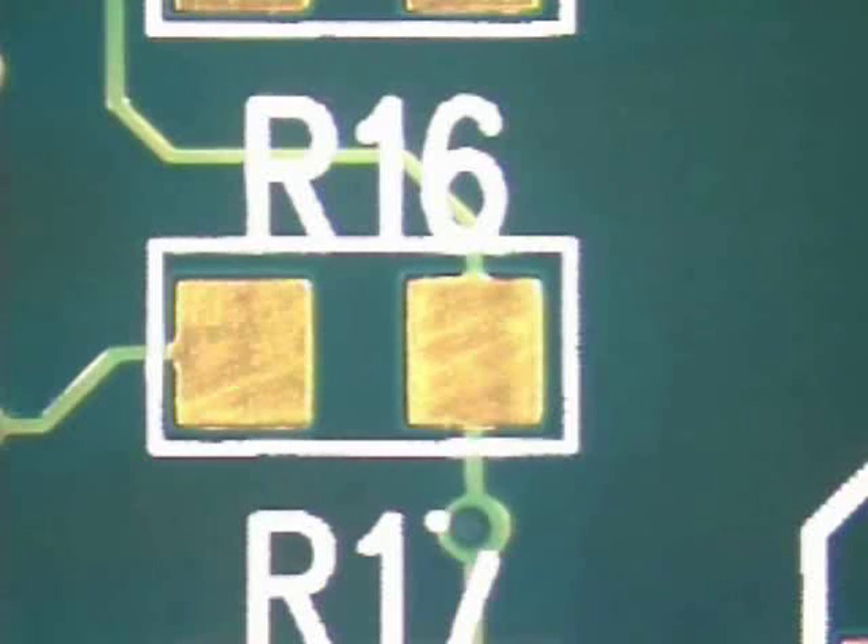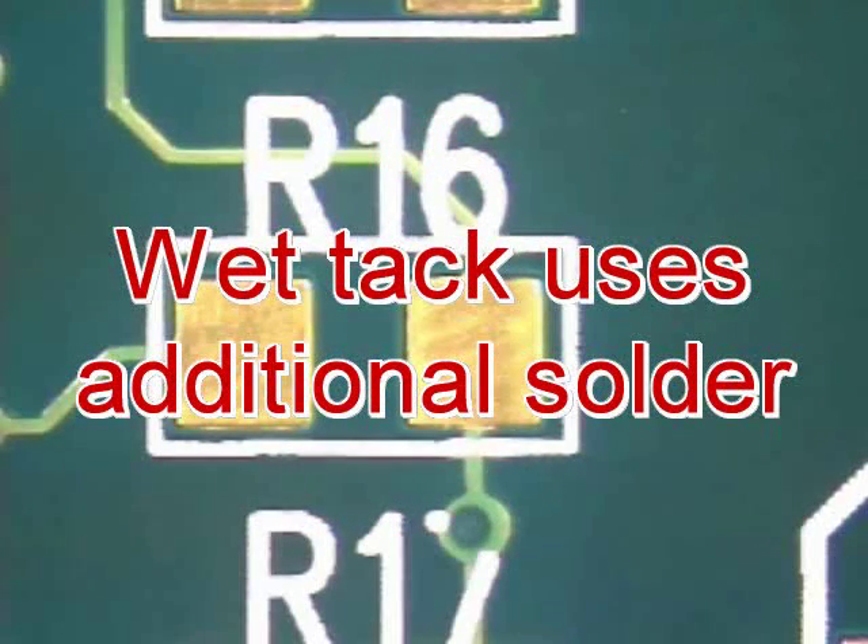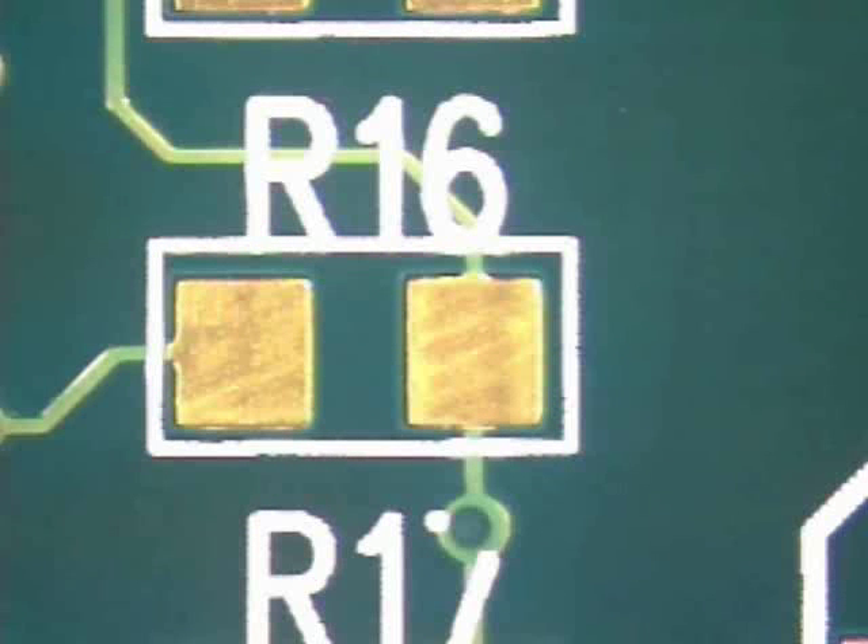A tack is used to temporarily hold a component in place while the other terminations or leads are soldered. A wet tack uses additional solder rather than simply relying on the tinning already on the component termination.